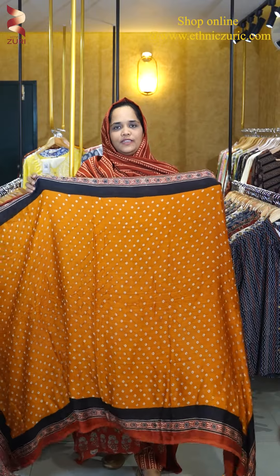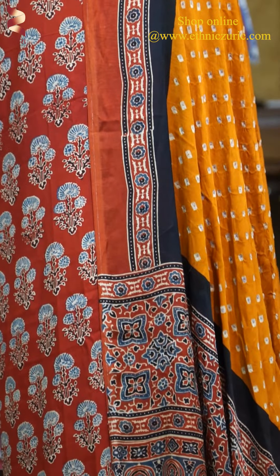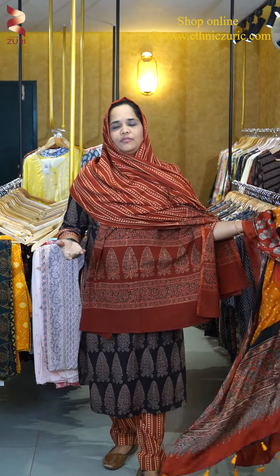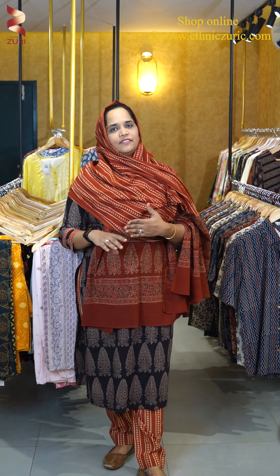This is the combination of the color combination. Thank you.